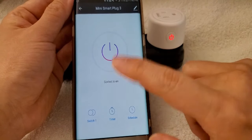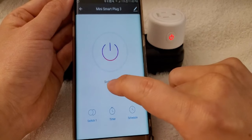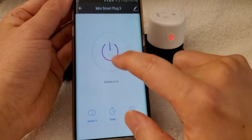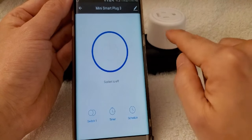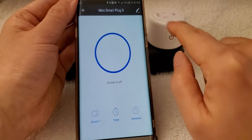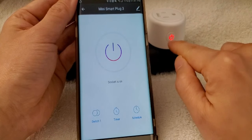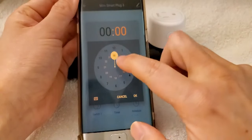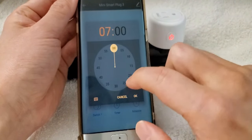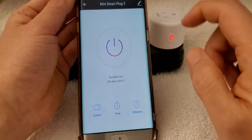Once it's done, this is how it shows up. You can make sure the on and off buttons work — the circuit is on right now. If I click the power button, it turns off. Click again to turn it back on. You can also easily set a timer and create a schedule. It's very easy and straightforward.